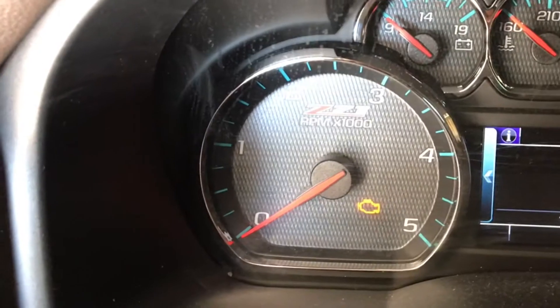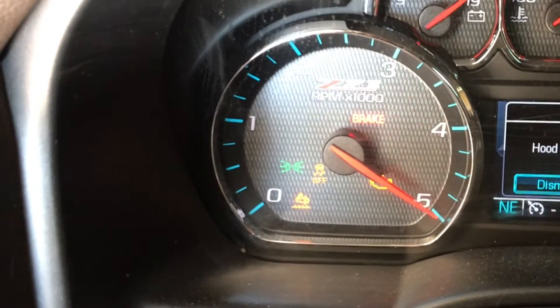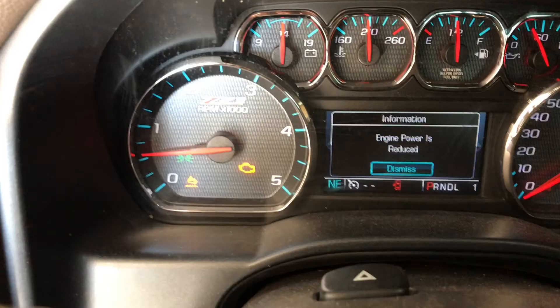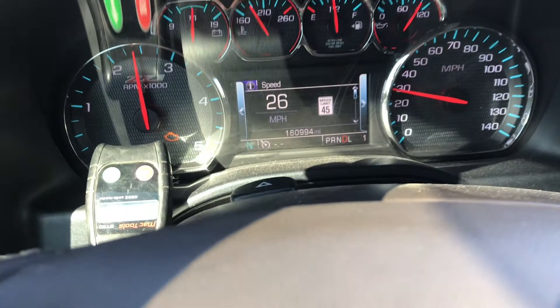The reduced power mode drastically limits how much power you get out of your vehicle. The reason it does that is to protect the engine from serious damage, because the part that went bad would cause the engine not to be getting nearly enough air for the amount of fuel it receives. And a diesel running rich will overheat extremely fast. I diagnosed this with a code reader — I did not have a proper Tech 2 scan tool — and some self-diagnostics.